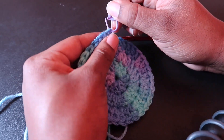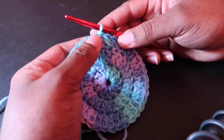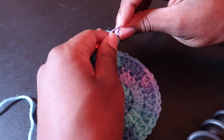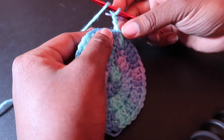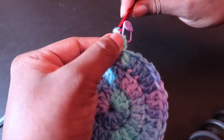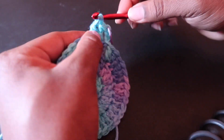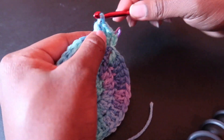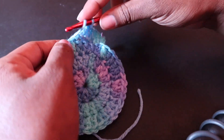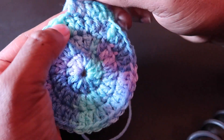Going on to round four after our slip stitch. Starting with our chain three, we're going to double crochet in the next stitch, and double crochet in the next stitch, but then put two double crochet in the following stitch. Round four is very similar to round three except we are putting two double crochet in between every increase. The pattern would be one, one, two, one, one, two.